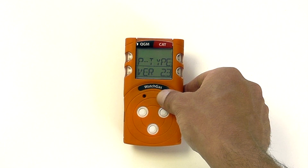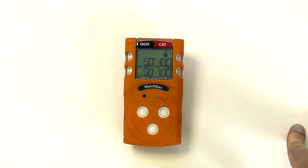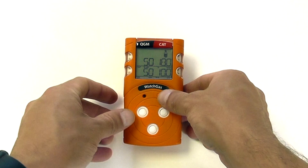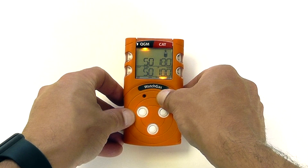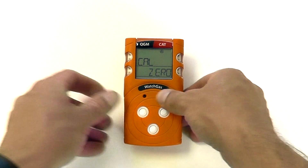We can look at the type and version of the device, and then view the calibration factors and thresholds for this particular device. To enter calibration mode, when you get to this section, press and hold, and you will now enter into the user calibration function.